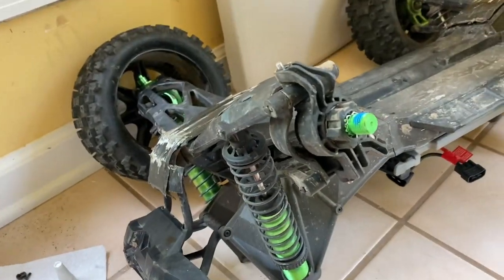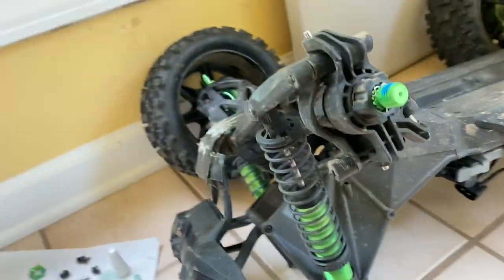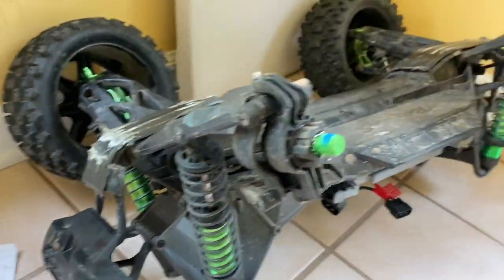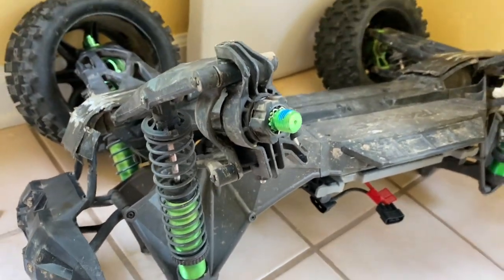There are two screws to get your hub — or steering block, whatever you want to call it — off. There's one on the top and one on the bottom. These pins are kind of hard to get out, so you've got to get some pliers and yank them out.